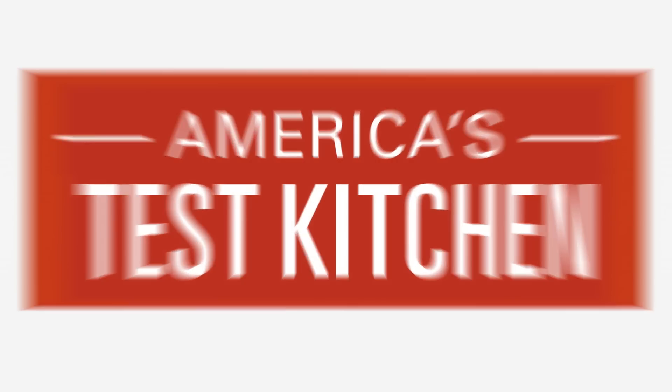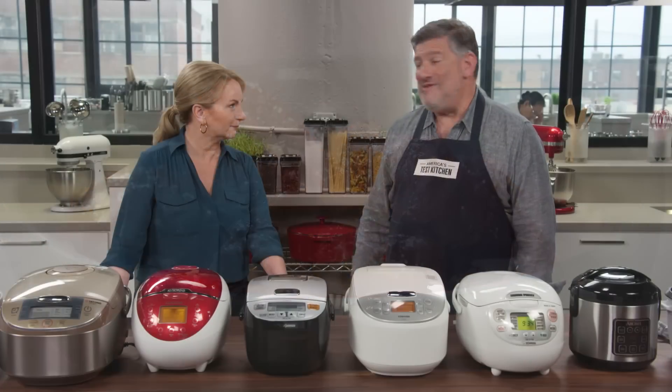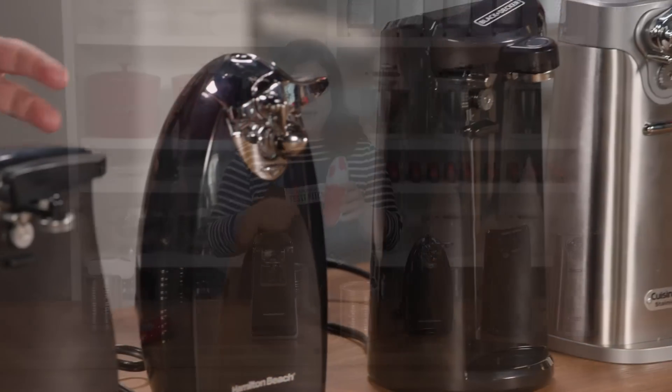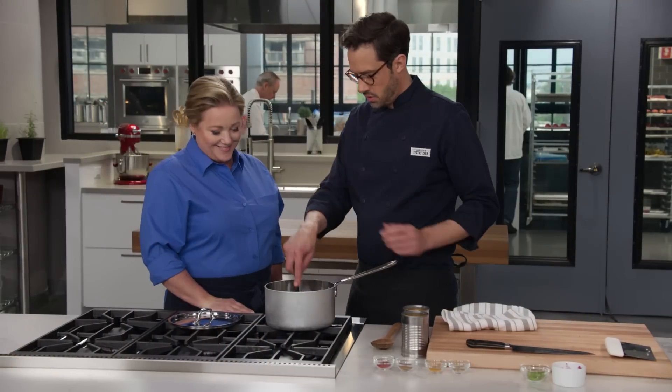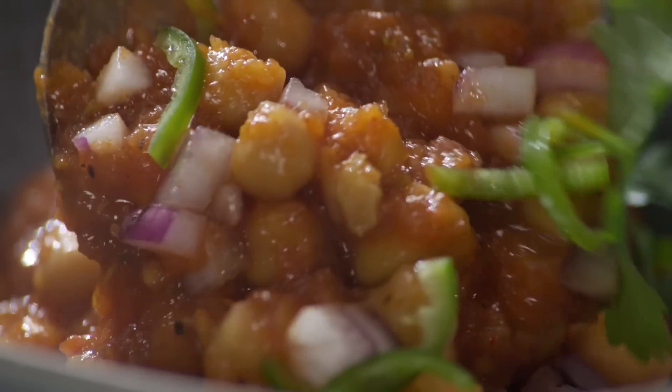Today on America's Test Kitchen, Julia makes Bridget a pork vindaloo, Adam reveals our top pick for rice cookers, Lisa reviews electric can openers, and Dan makes Julia chana masala. It's all coming up right here on America's Test Kitchen.